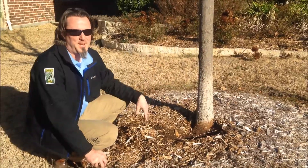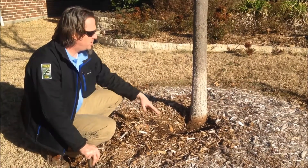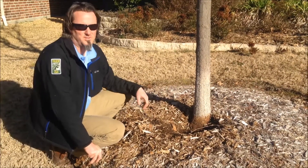Symptoms of this show up in the canopy — top-down dieback, outside-in dieback. You can also get parasitic insects and fungal disease entering into the tree through that soft bark.